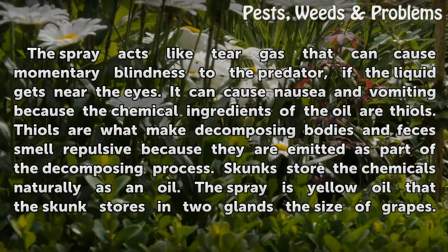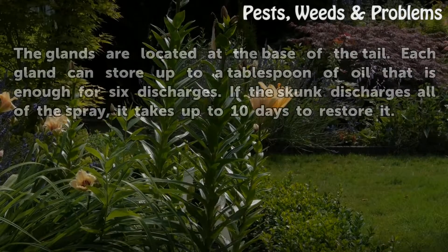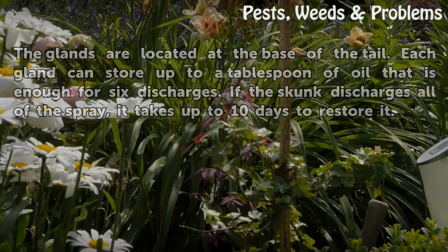Skunks store the chemicals naturally as an oil. The spray is yellow oil that the skunk stores in two glands the size of grapes, located at the base of the tail. Each gland can store up to a tablespoon of oil, enough for six discharges. If the skunk discharges all of the spray, it takes up to 10 days to restore it.